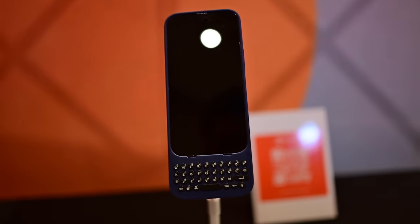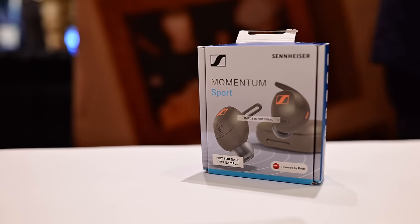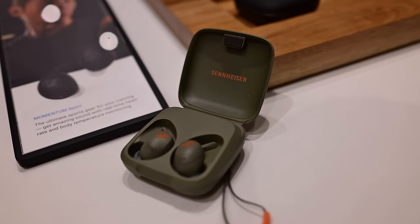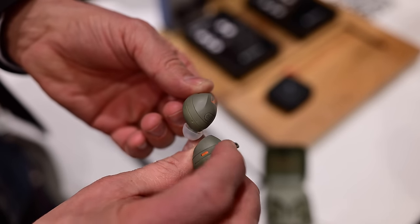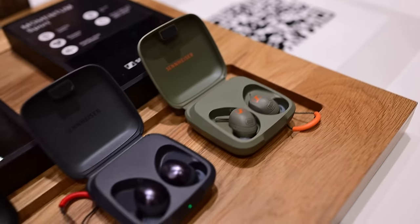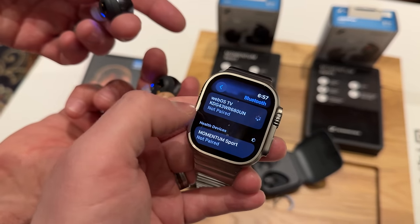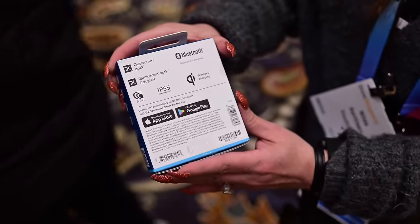Sennheiser has its latest earbuds at CES — the Momentum Sport Buds, and they do very cool things. They have full health sensors that can monitor things like your heart rate, something Apple has been rumored to do for years. The case has a silicone hinge that will never break. The earbuds are a little chunky but seem very comfortable, with custom-fit silicone ear wings that keep them steady while you're working out. If you pair them with your Apple Watch, you can use them as heart rate monitors during a workout, and all that data can sync back to Apple Health.